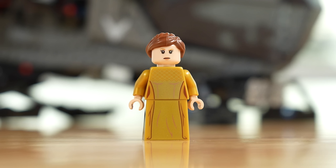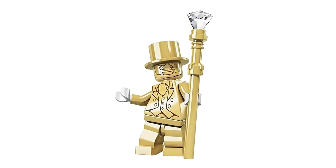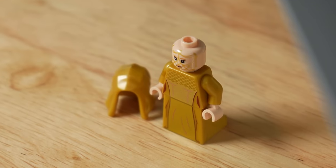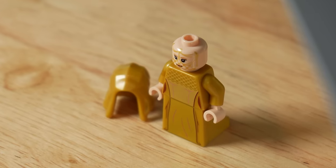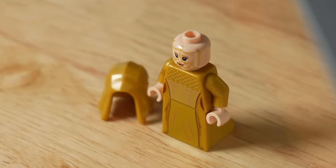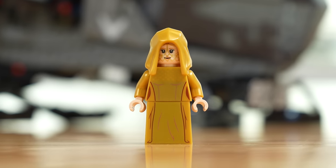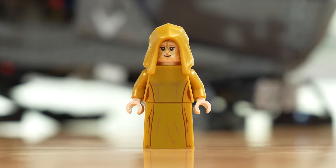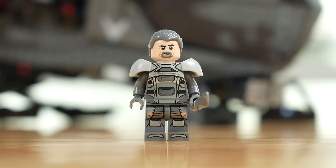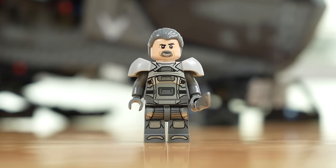Lady Jessica looks really cool — it's an all-gold character. The print is there but it's not blaring in your face. She looks nice with her hair piece, and she has a second face with a golden veil that perfectly matches the golden hood piece to really complete the look. That is my preferred look on this character — I think it looks amazing. It's great that LEGO went to the lengths of making it as accurate as possible with the all-gold outfit.